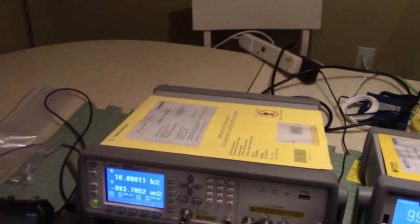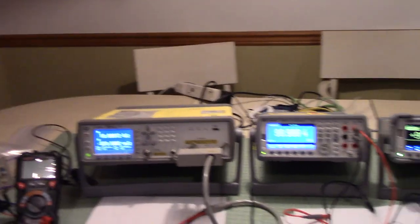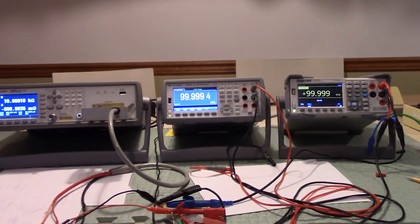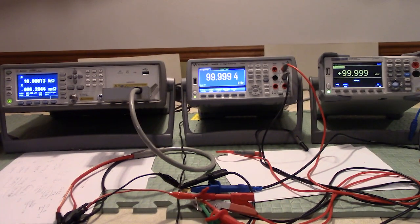We still have the calibration certificate mounted to the back of the Precision LCR meter, but of course that came with it 15 years ago. Our Keysight is going to be the reference going forward for all the things we need to do.